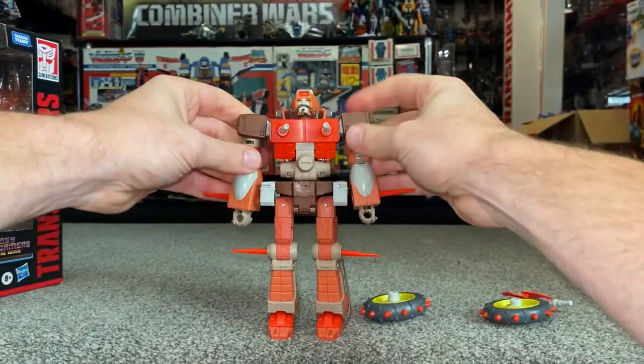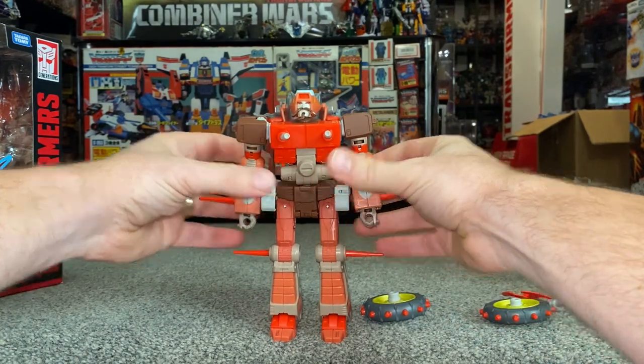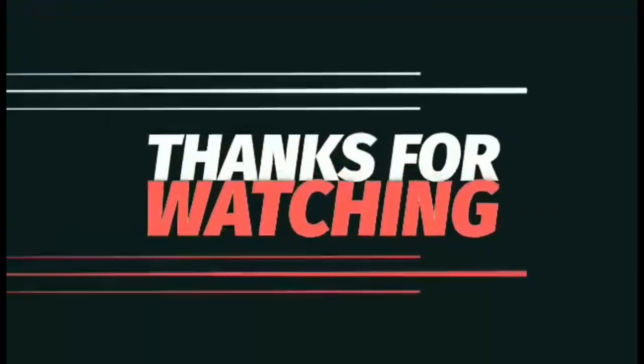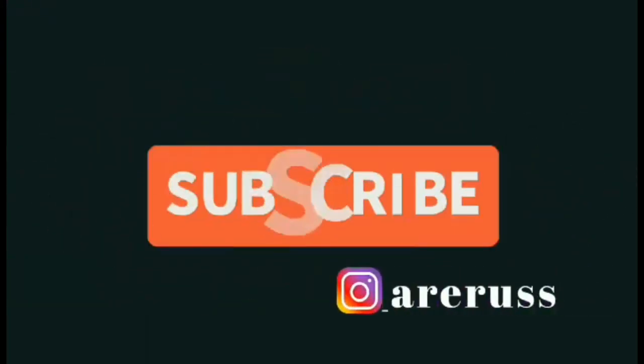Quite a simple but also very satisfying transformation process — I'm sure you'll agree. There he is — Studio Series 86 Voyager Rodimus. Thanks for watching, like and comment, and don't forget to subscribe.